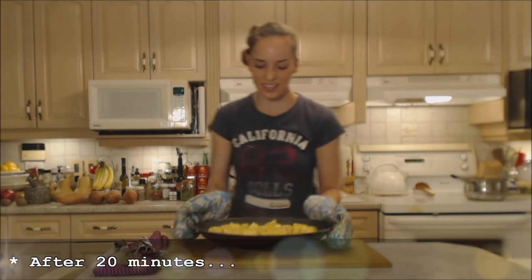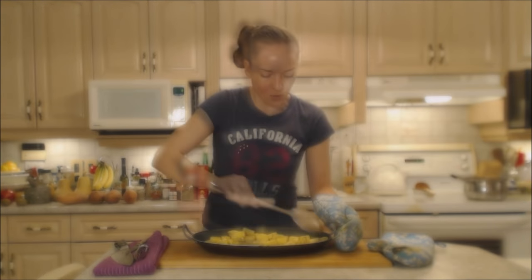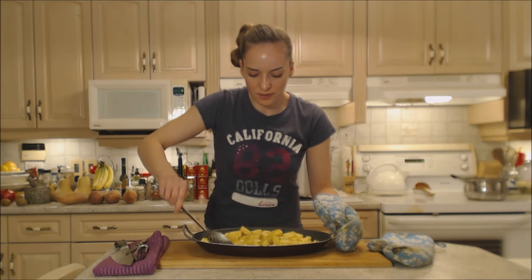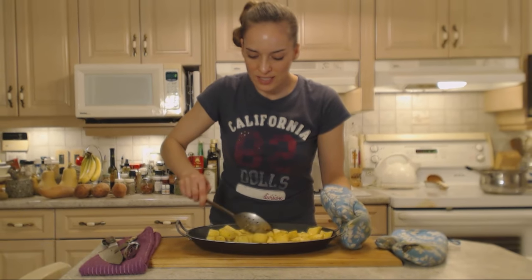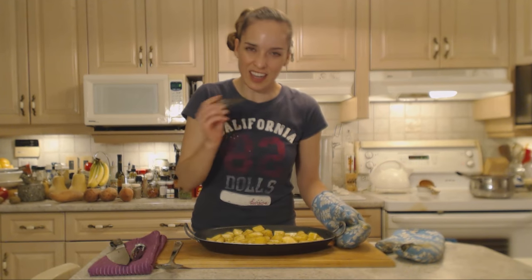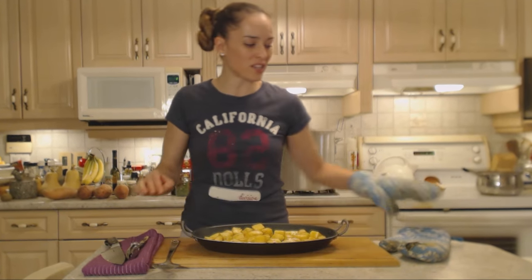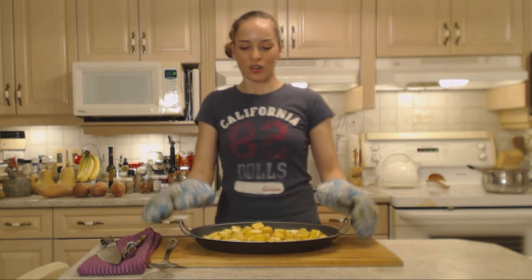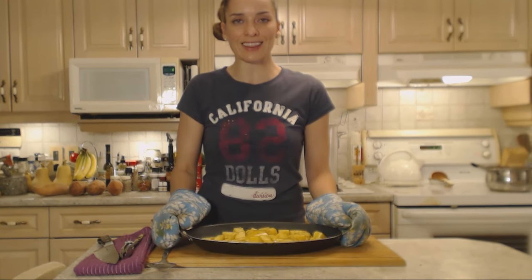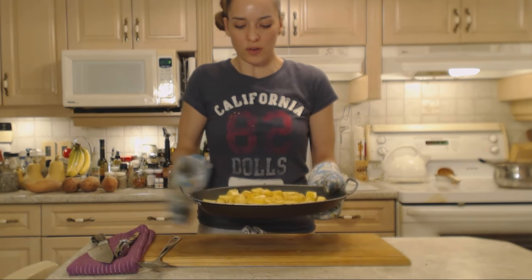I'm going to check on these guys in about 20 minutes. Alright, it's been a good 20 minutes — we're just going to turn these guys around, make sure they're coated in that olive oil nicely and they're roasting evenly. They look and smell delicious. I'm going to just check for doneness to see how much further we have to go. Well, these have quite a ways to go, which is great because my pork riblets do too. Into the oven — they're going to take at least another 30 minutes; they've already been in for 30. Back in the oven.